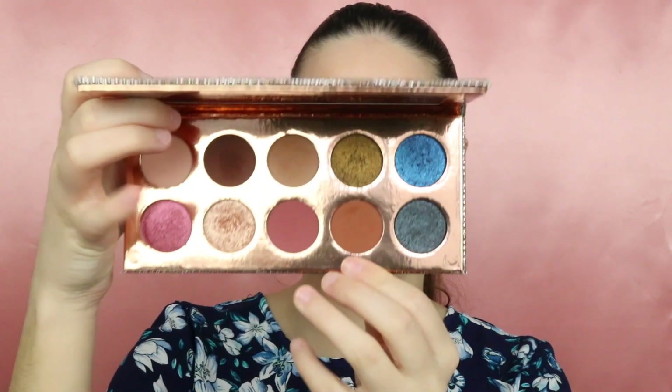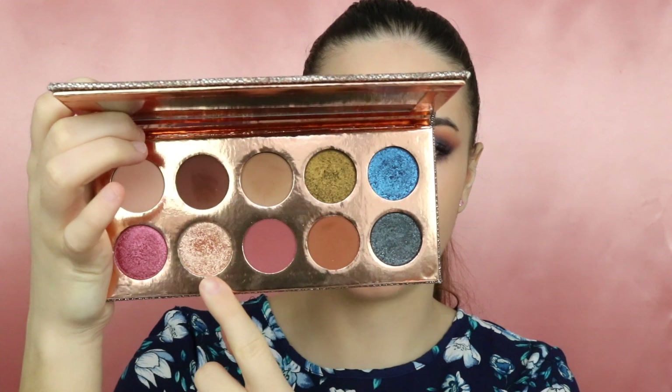To finish the eyes, I will go back to the Coral Obsession palette and take the shade Just a Kiss, and apply it to the inner corners of my eyes. I'm also going to apply this a little bit to the brow bone.